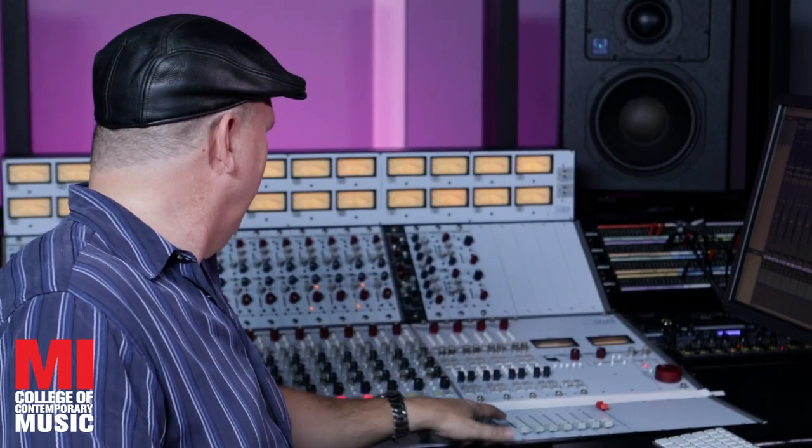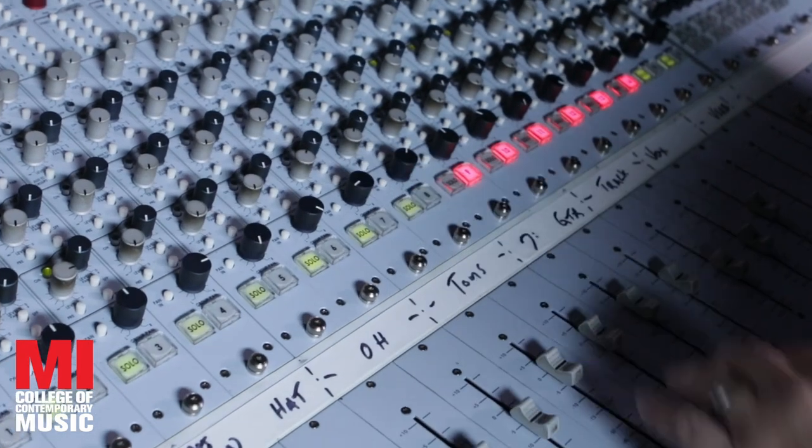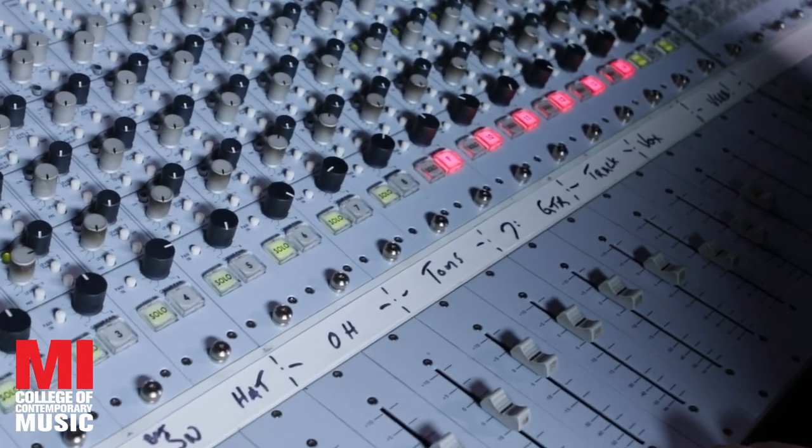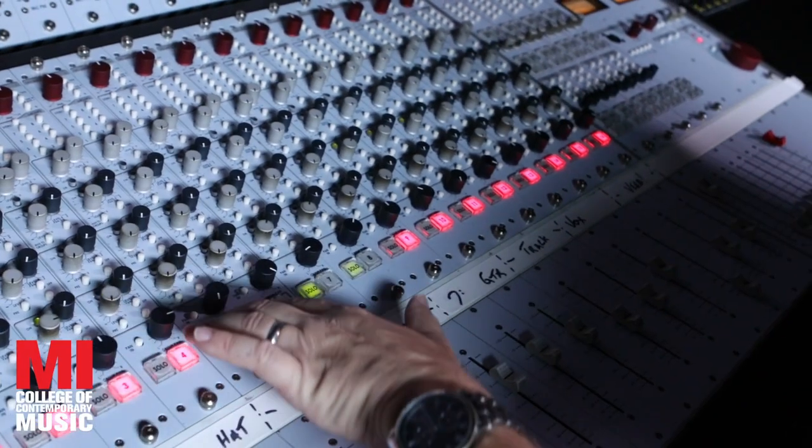Sounding good. Now let's add the rest of the drums. All right, I think we're in good shape. Let's put the whole band in. And just for contrast, no reverb.